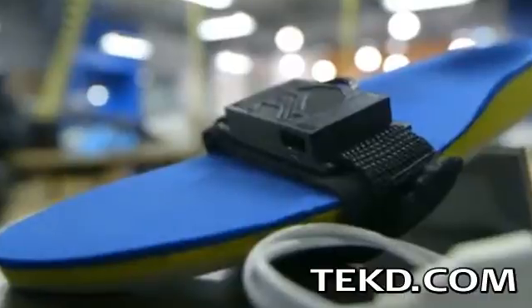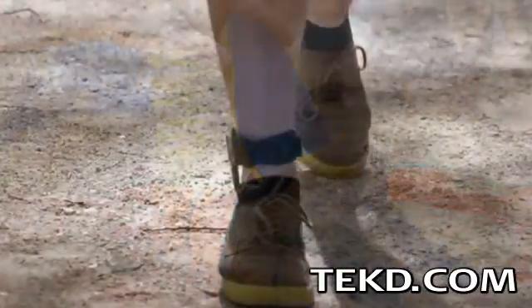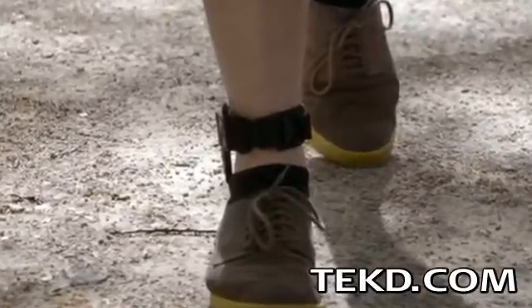Solpower is an energy harvesting and power storage solution built into a shoe insole. The device collects power as the user walks during both the swing and impact stages, using mechanical linkages and generators to capture power.